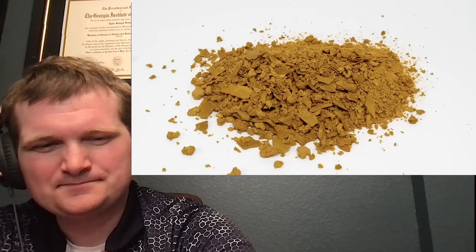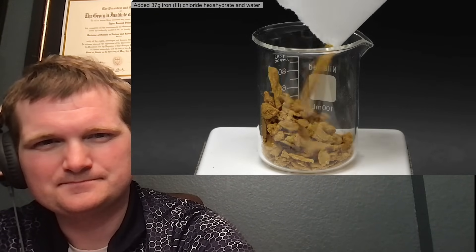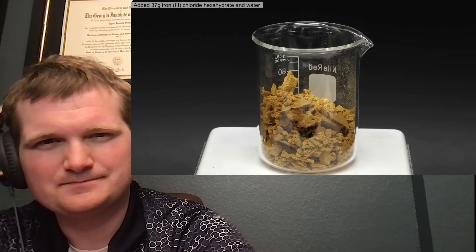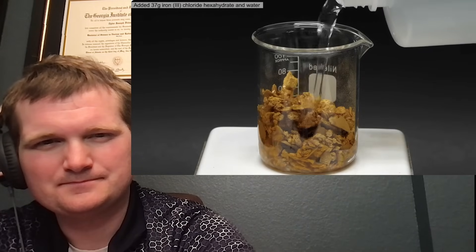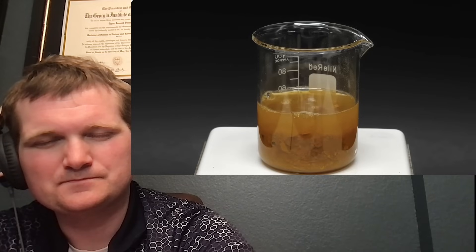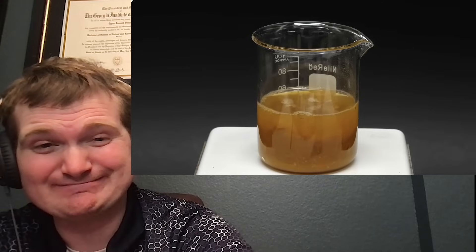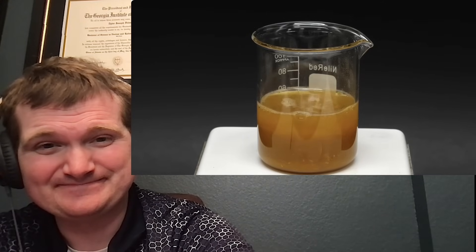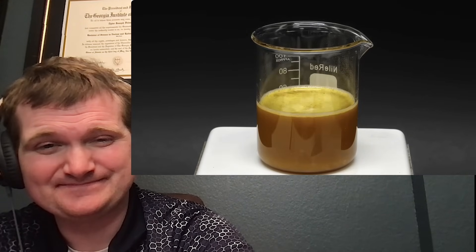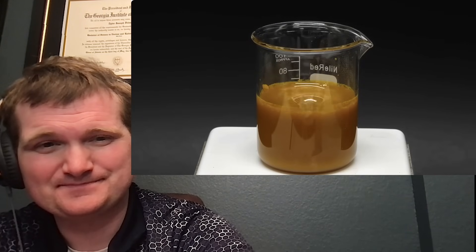I transferred it all to a plastic container, and I was ready to make the Prussian blue. The first step was to remake a solution of the iron-3 chloride. Into a beaker I added 37 grams, and then filled it with water to around the 50 ml mark. In theory, if I were even lazier, I could've just directly used the solution from earlier and skipped the whole evaporation step. The major reason I didn't was because I didn't know the exact concentration of iron-3 chloride.